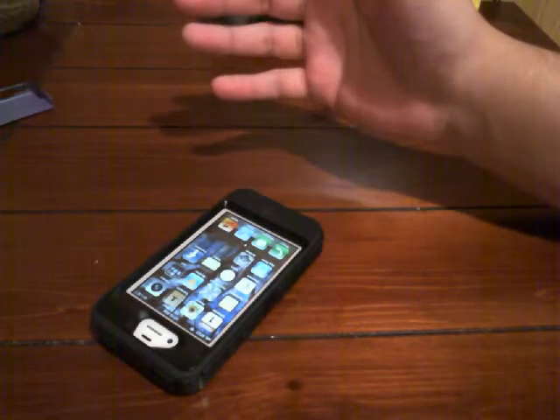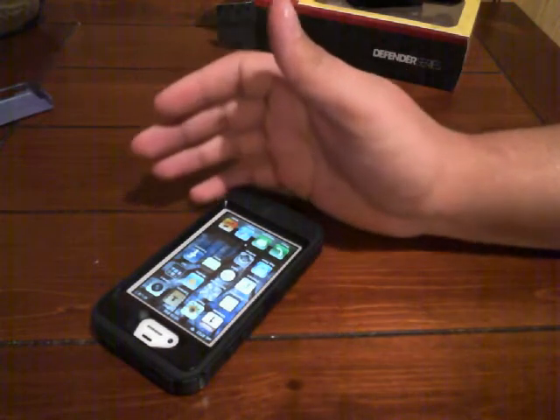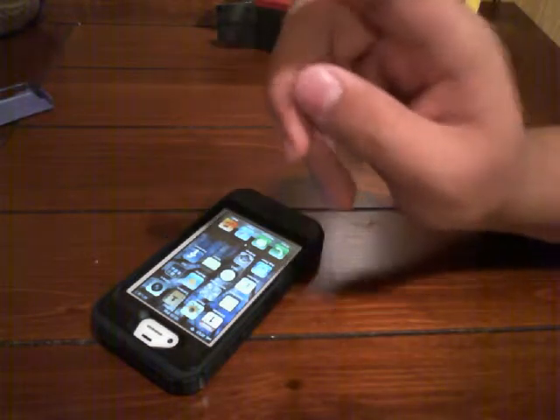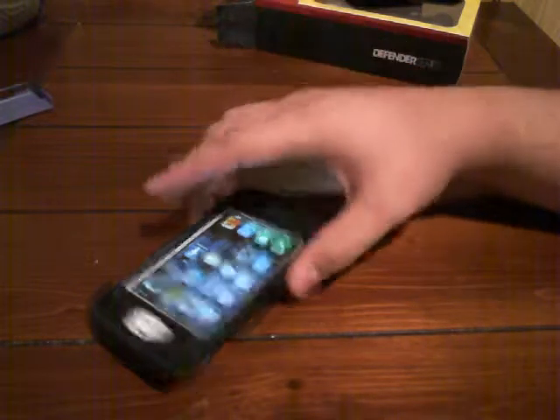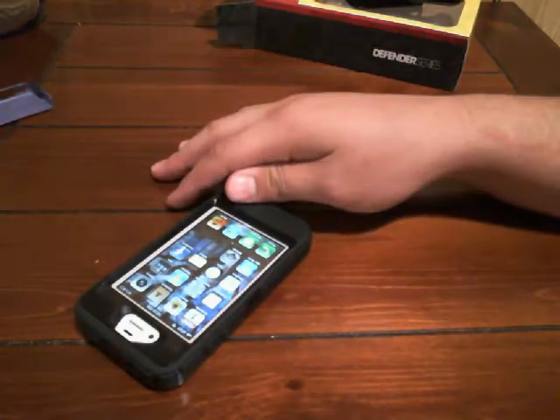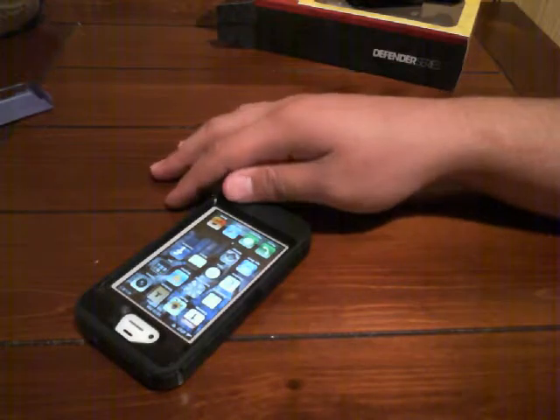There it is — the OtterBox Defender Series case for the iPhone. That's for the iPhone 4S but I use it for the iPhone 4. Subscribe. Bye.